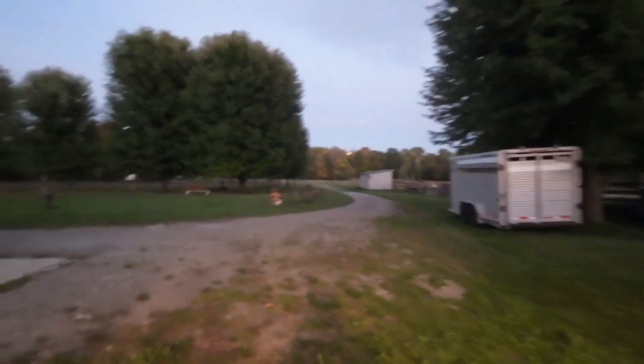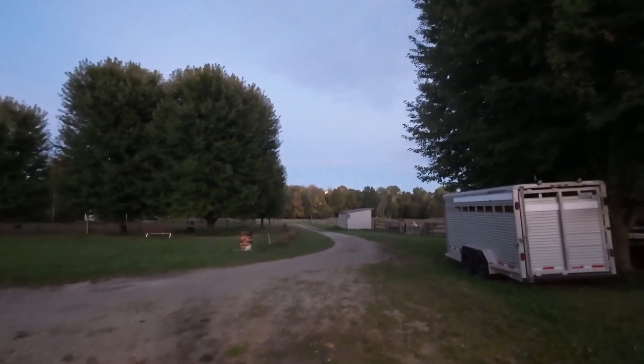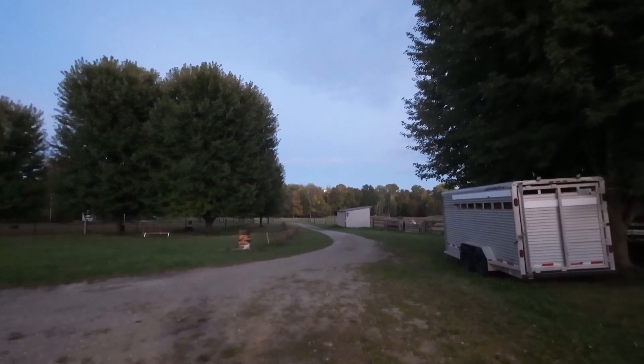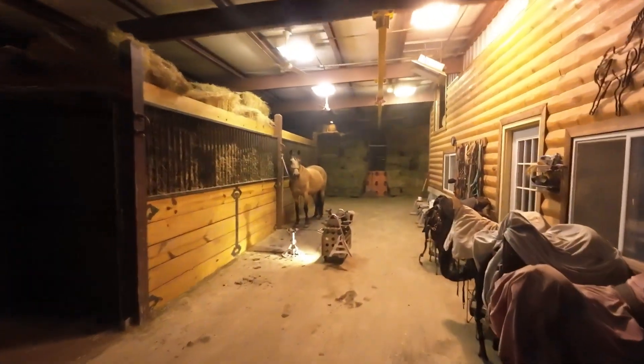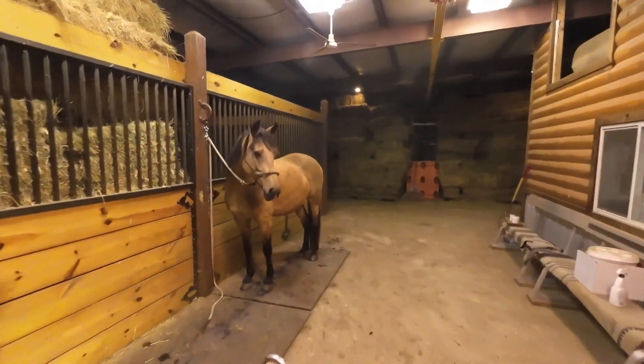It's getting dark out there now, I better hurry up. You can see the moon is just peeking through. I don't know if you can see it through the trees over there. I've got Buckshot out there, and you have met Stetson — that's one of Gene's horses, my wife's.